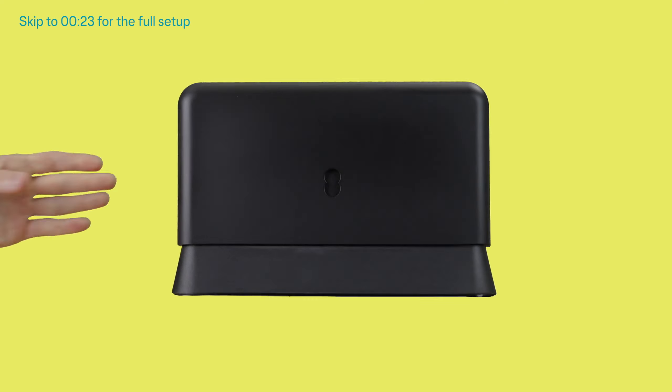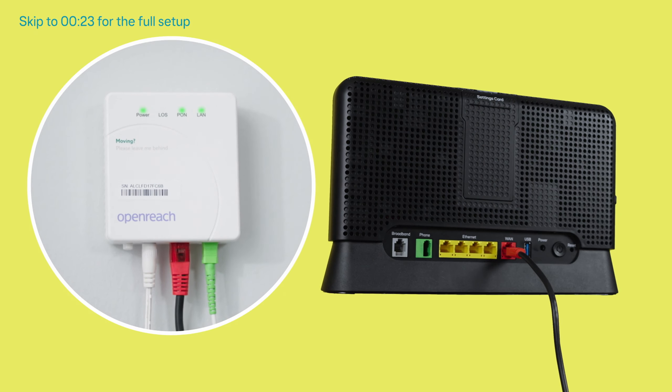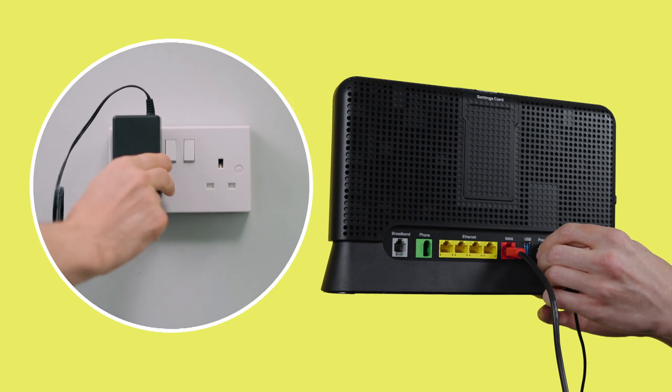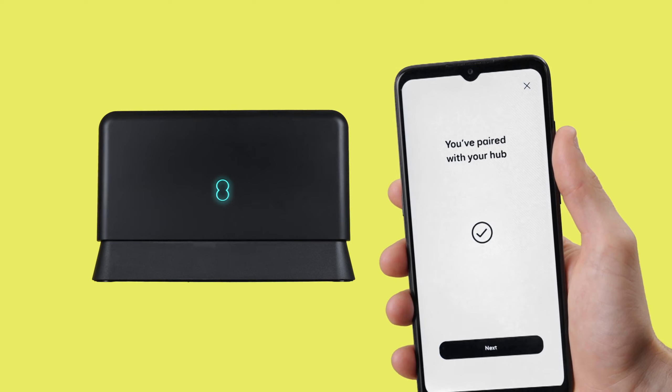Watch the whole video for detailed steps, but the quick version is: connect your hub to your modem, then plug in the power and turn it on. Wait 3 minutes and connect to the Wi-Fi.